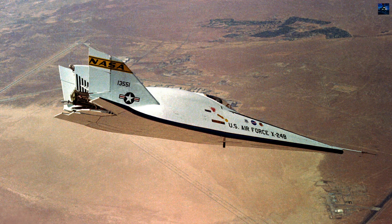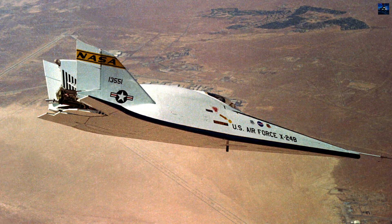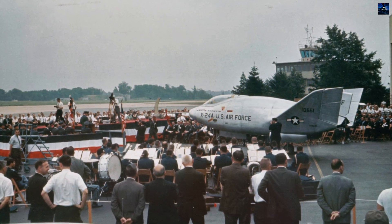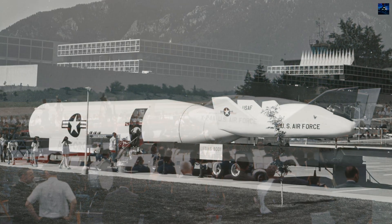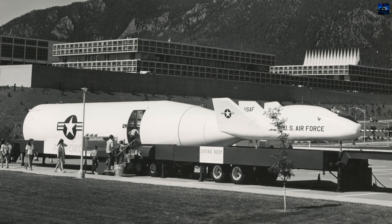The program demonstrated that pilots could control such vehicles through descent and approach, even at high subsonic speeds. Today, the X-24B is preserved at the National Museum of the United States Air Force in Dayton, Ohio, and the X-24A resides at the Air Force Flight Test Museum at Edwards Air Force Base.